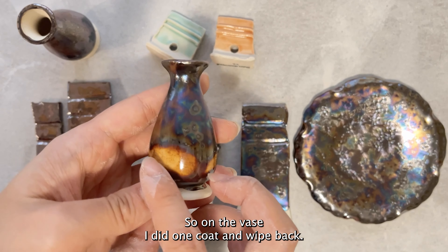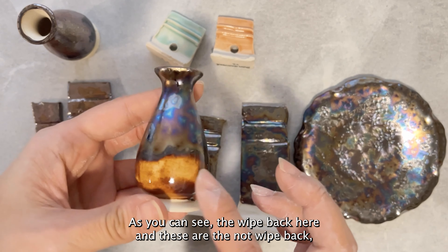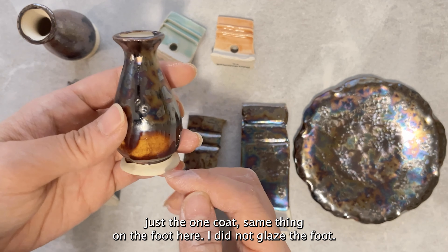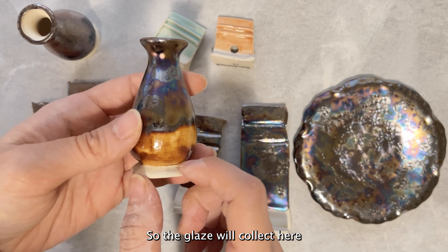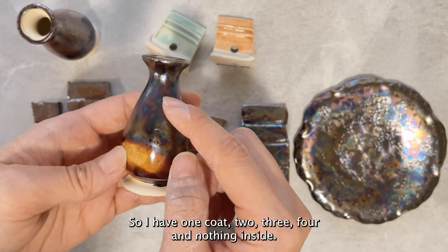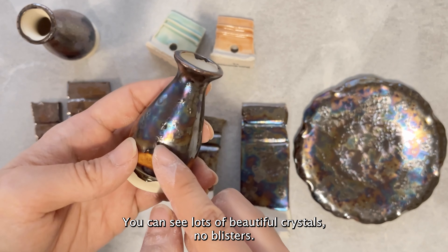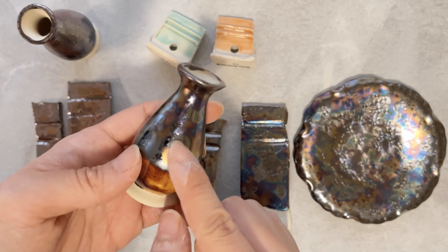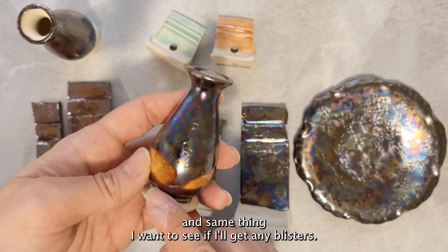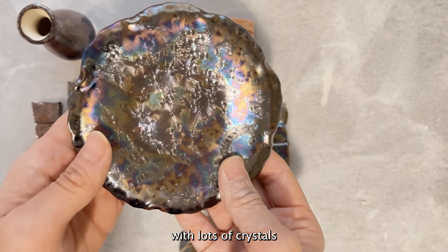On the vase I did one coat wiped back on one area and left other areas as one coat only — same thing with the foot, which I did not glaze so the glaze collects there. I have one coat, two, three, four, and the inside is unglazed. You can see lots of beautiful crystals and no blisters. I want to do another test with glaze inside to see if that causes blisters. Here's a beautiful plate with lots of crystals, unglazed on the back.